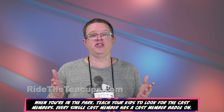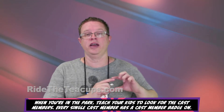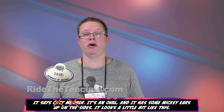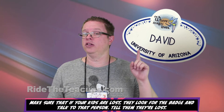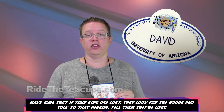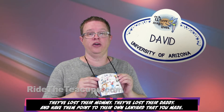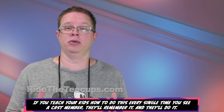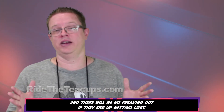When you're in the park, teach your kids to look for the cast members. Every single cast member has a cast member badge — it says "cast member," it's an oval and it has Mickey ears up on the sides, looks a little bit like this. Make sure that if your kids are lost, they look for the badge and talk to that person. Tell them they're lost, they've lost their mom, they lost their daddy, and have them point to their own lanyard. If you teach your kids how to do this every single time you see a cast member, they'll remember it and there will be no freaking out if they end up getting lost.